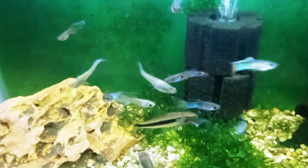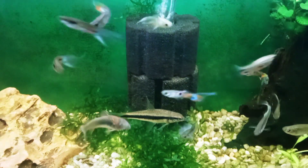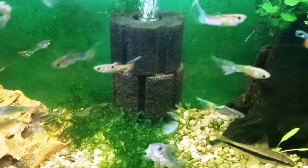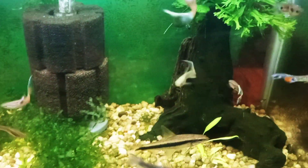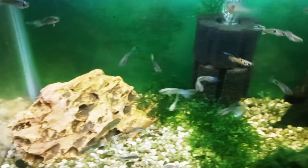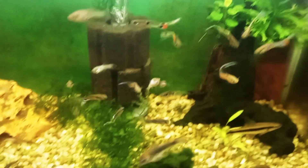There's a Siamese algae eater in here, so my thought was he must be nipping the fins. But to nip them all that way is just too much of a coincidence, so yeah, this is just how they have evolved.